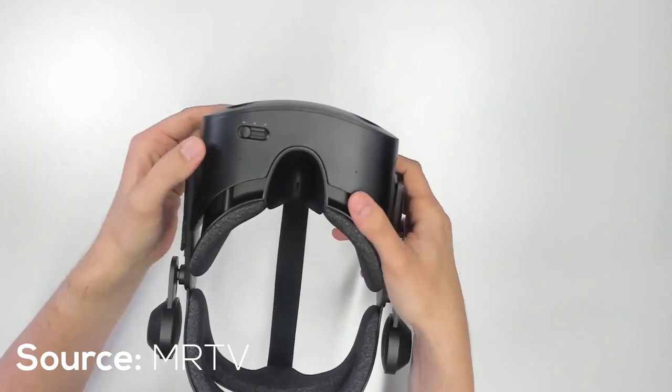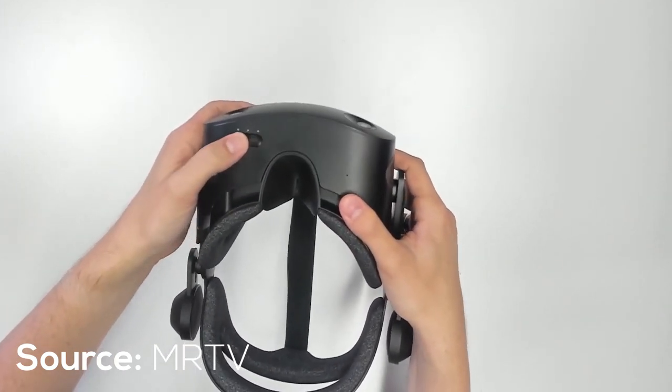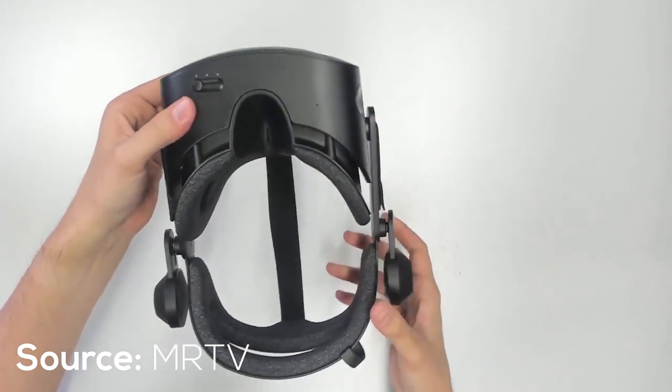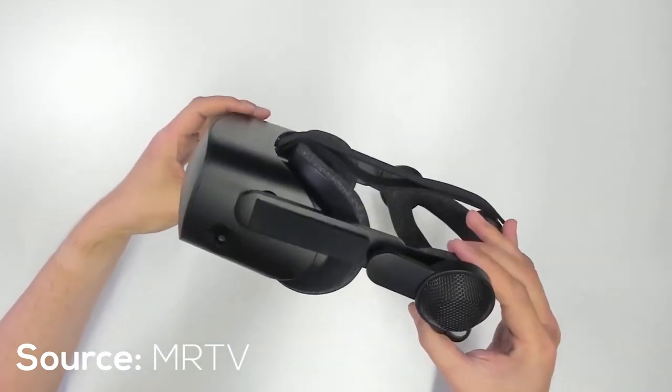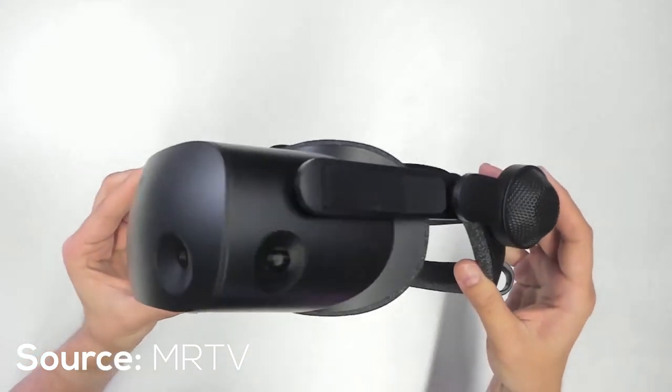To start off, everyone agreed they really enjoy the continuous IPD adjustment — you don't have to put your hands on the lens to click it in or out, unlike the Quest 2. Also, as you adjust the IPD, it doesn't reduce the field of view.